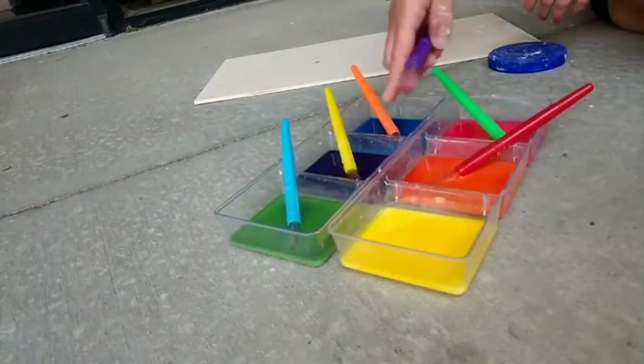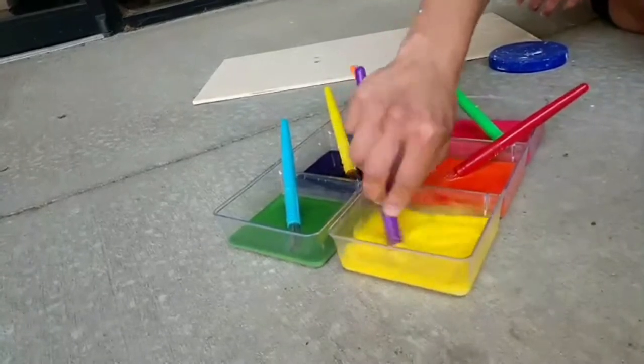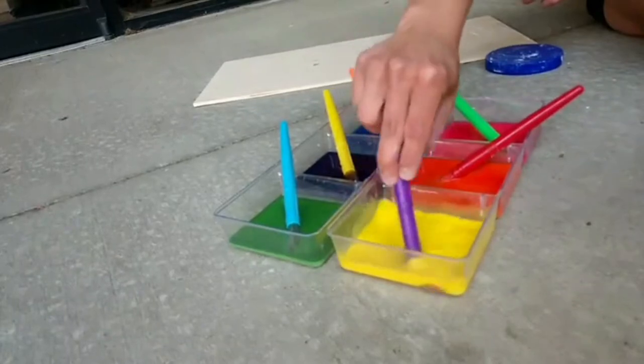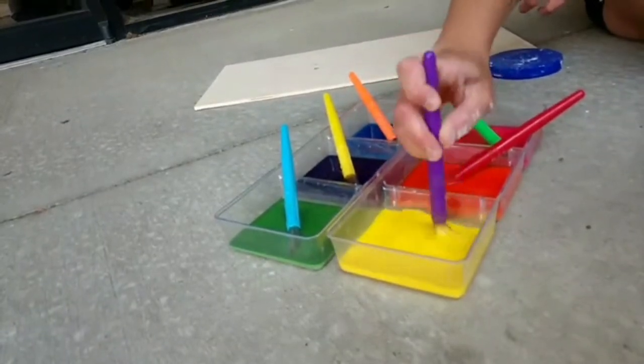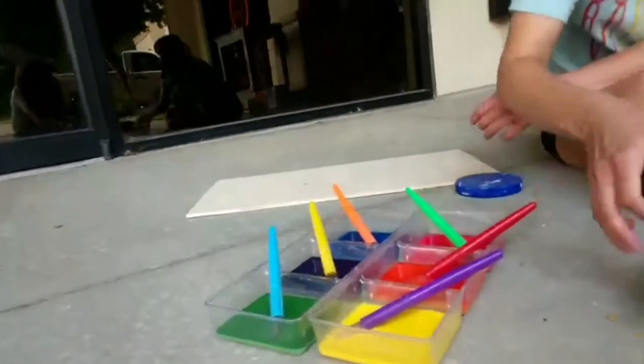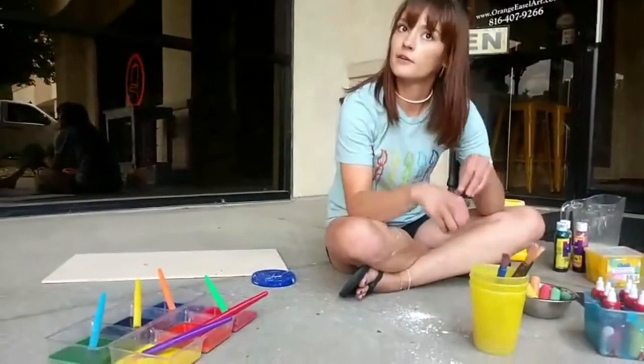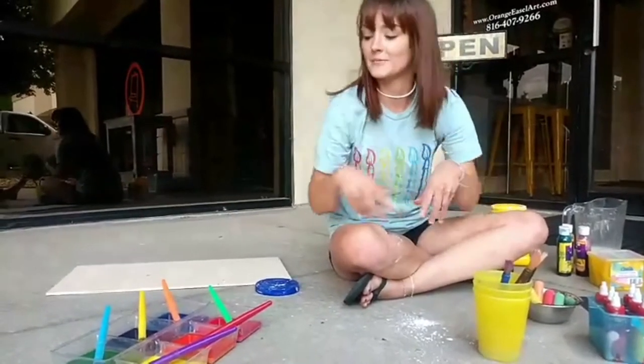Even if you use warm water, the cornstarch settles really really quickly and you'll kind of feel it — it's a very strange feeling. We use it in sensory bins as well, it's really fun. You can put shells and sea critters into just cornstarch and water and the kids really struggle pulling them out — it gets really sticky but it's really fun.